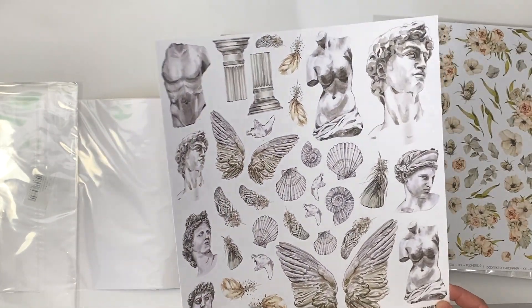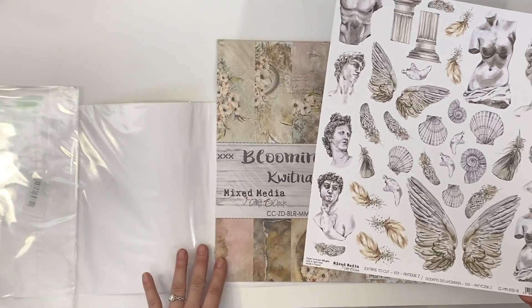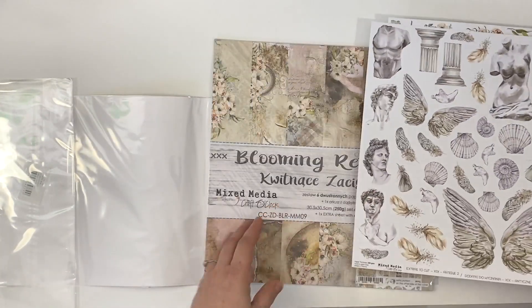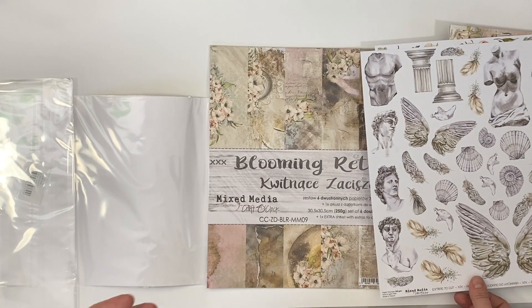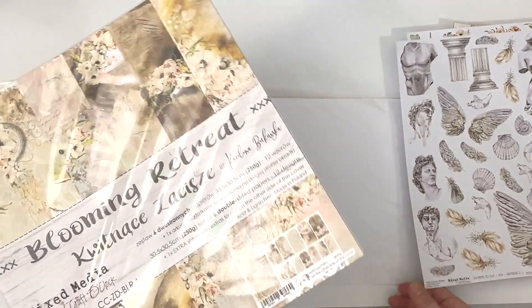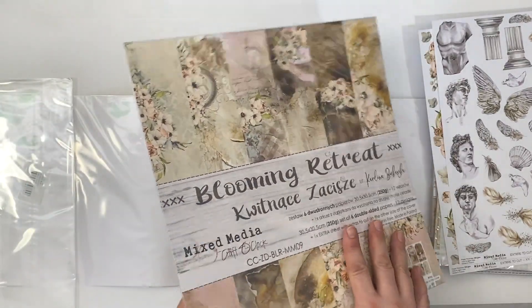Facebook will not allow me to put this extras to cut set on the Facebook shop, so you can get it in the bundle or directly at the shop. I own my own website, so you don't need Facebook to shop there.